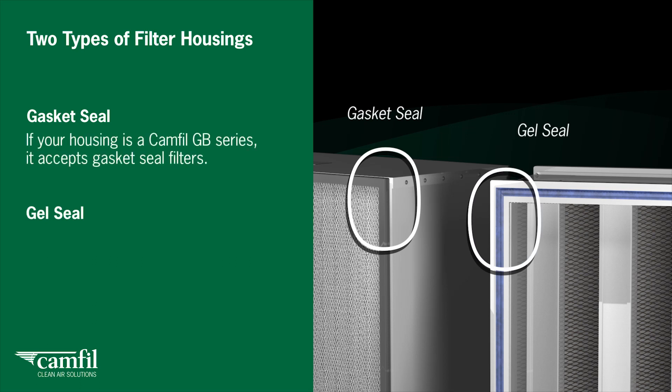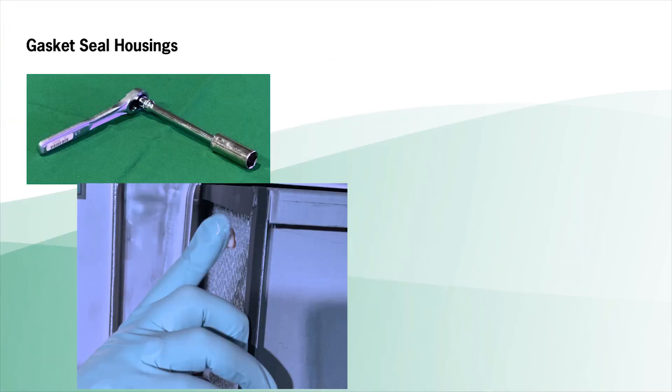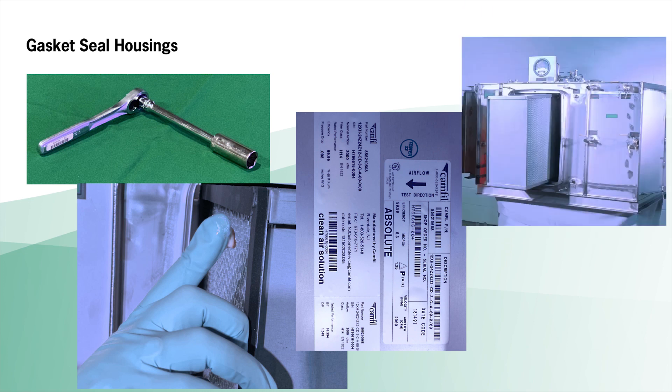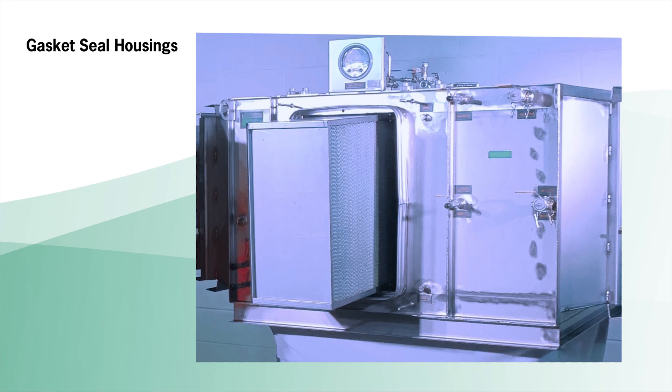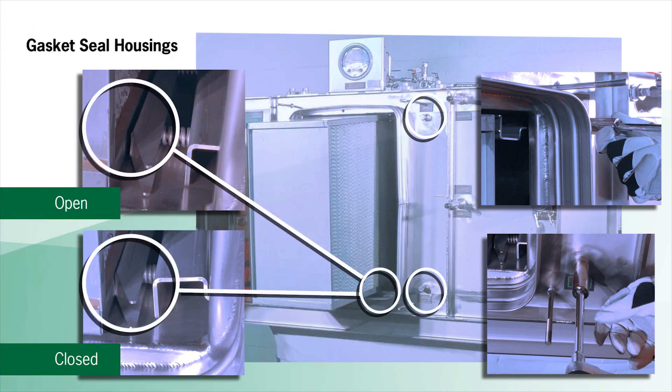There are two types of filter housings: gasket seal and gel seal. If your housing is a CAMFIL GB series, it accepts gasket seal filters. FB series housings accept gel seal filters. For gasket seal housings, you will need a ratchet wrench. Apply a thin layer of silicone grease to the gasket area — refer to the CAMFIL IOM manual for the specification for this grease. To install the filter correctly, check the filter's direction of airflow arrow on the label. Orient the filter so the gasket side will face the sealing surface. Make sure the filter pleats are vertically oriented. Carefully slide all filters into the housing. Using your ratchet wrench, turn the drive bolts clockwise — turn both top and bottom drive bolts alternately until they reach their mechanical stop.